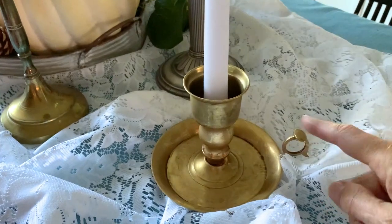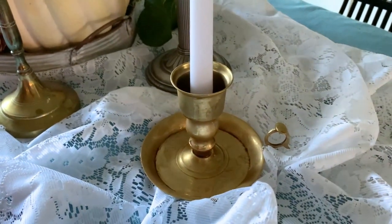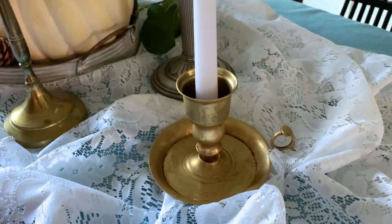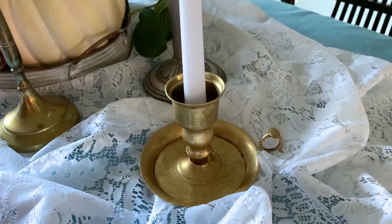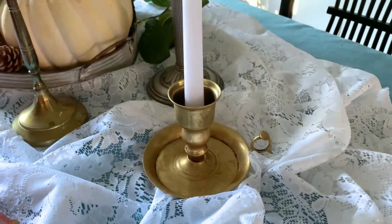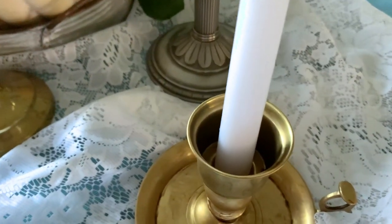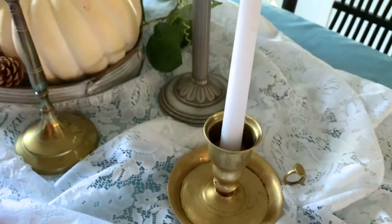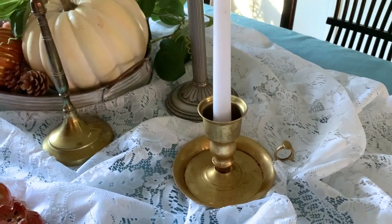It's called a chamber stick because it has a little handle and also a little tray at the bottom. In colonial times they used it to carry from room to room — or chamber to chamber — while holding a candle, and the tray would catch any wax that dripped so it didn't get all over the floor. This particular chamber stick can hold a taper candle and also has a larger space for a narrow pillar candle. It's a great find I got thrifting — I believe at Goodwill — and I love the look!